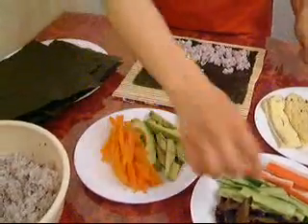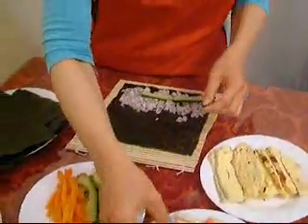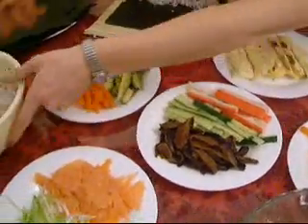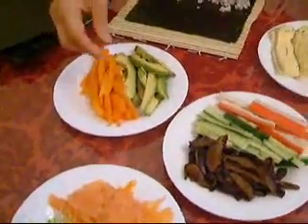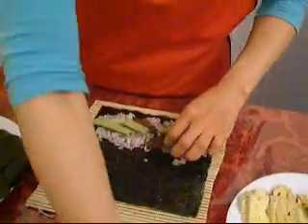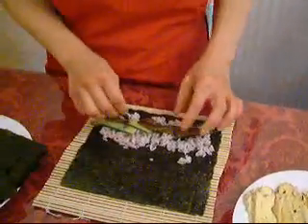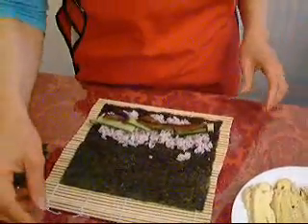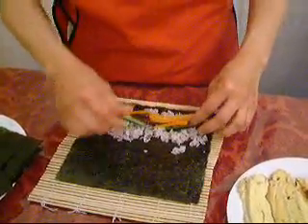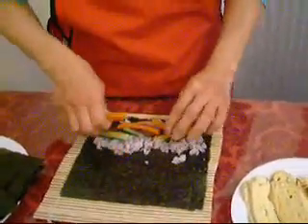For this one, I choose cucumbers. Cucumbers are nice. And probably mushrooms. These are cooked, these are dried brown mushrooms. And a little bit of these carrots on top.